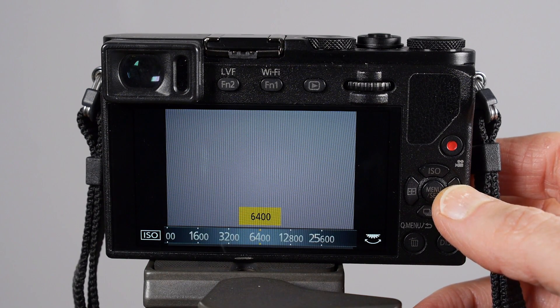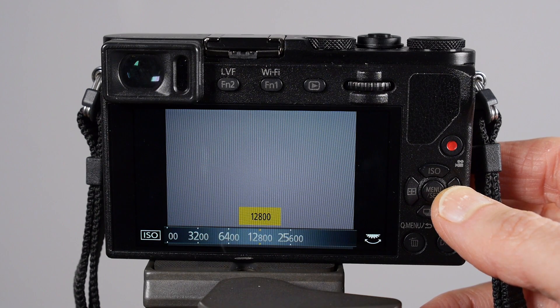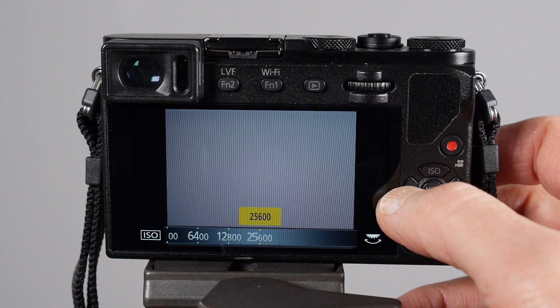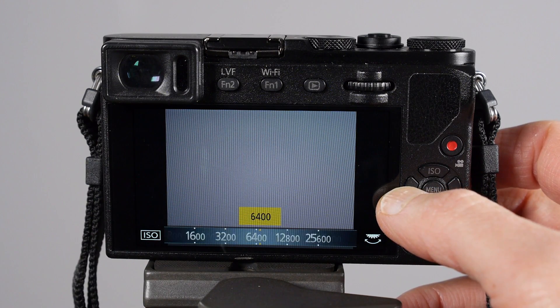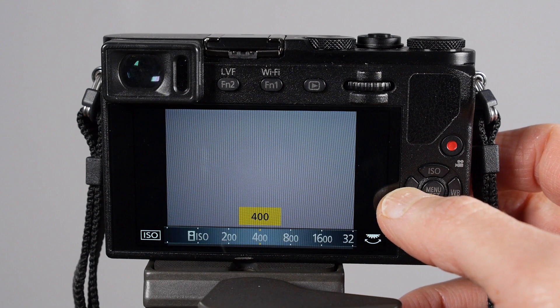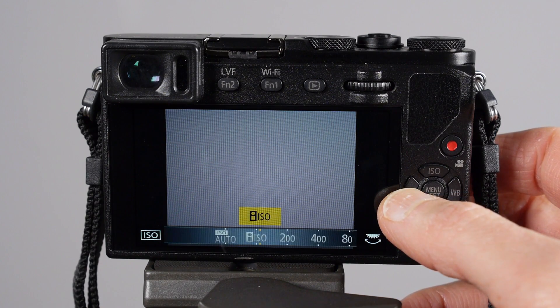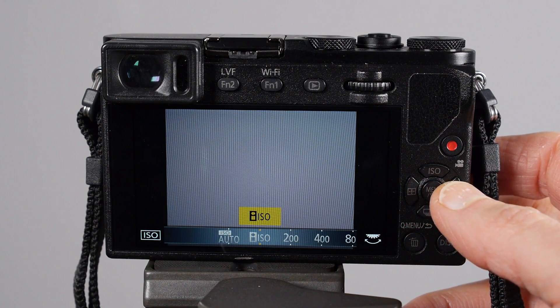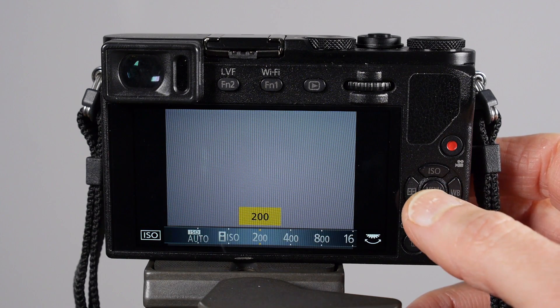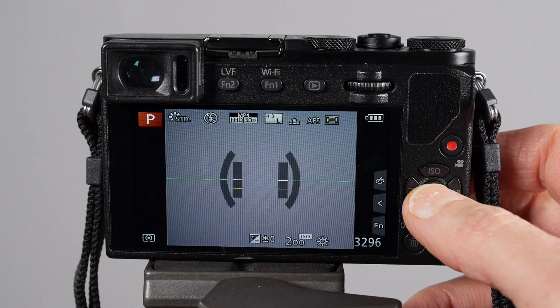At some point the digital noise in your file is going to look gross to you — you're not going to like how it looks. That is the point where your tolerance falls apart and you can no longer tolerate pictures at super high ISO. That doesn't mean you can't use those super high ISOs, but use them sparingly because you won't be happy with your results. Sometimes in low light we have no choice.